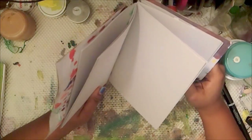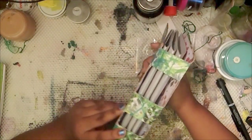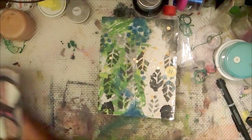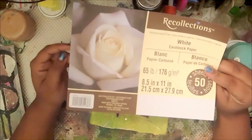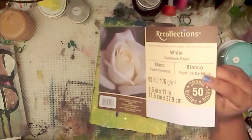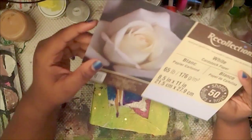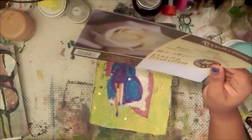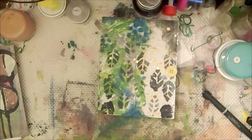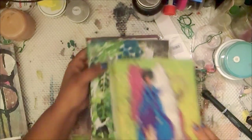I have two books — this one is made with Neenah Xact Vellum Bristol paper, and it's bound with embroidery thread. This one is made with Michaels white cardstock — I wanted something reasonable and cheap. It's 65 pounds or 176 GSM and it was only $5 for 50 sheets, so I used 20 sheets. The other one has only 15 sheets. So you have options.